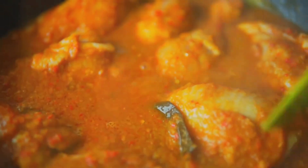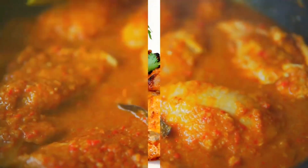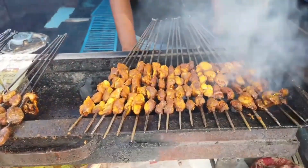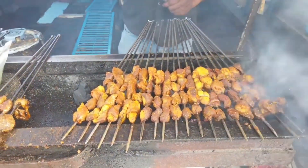The yogurt not only adds a tangy note, but also tenderizes the chicken, making it succulent and juicy. The marinated chicken is then cooked in a tandoor, a traditional Indian clay oven. The intense heat of the tandoor sears the chicken, locking in the flavors and giving it a smoky char.